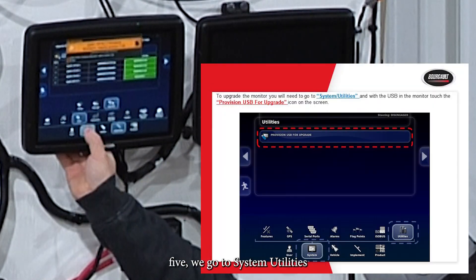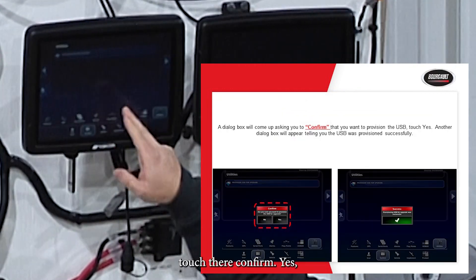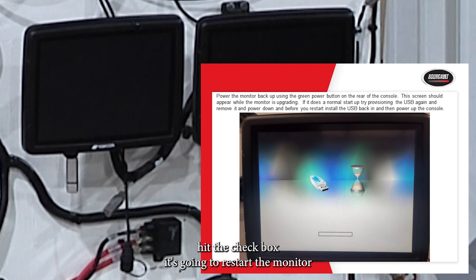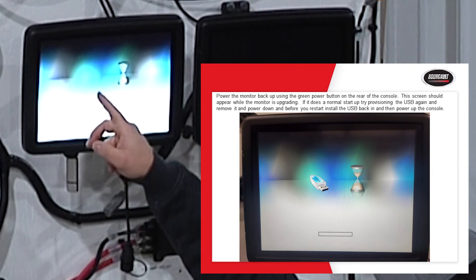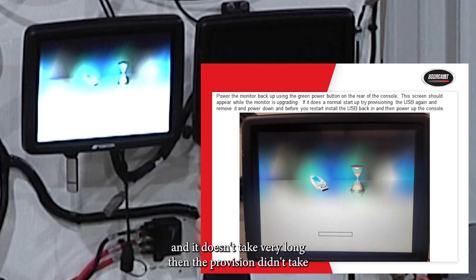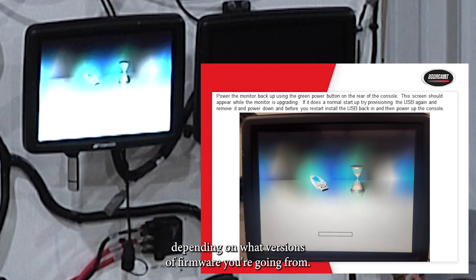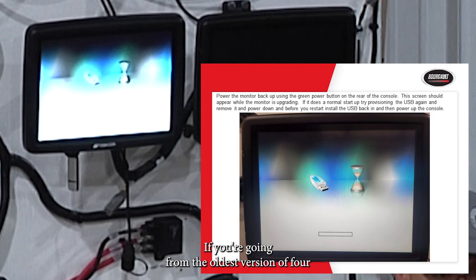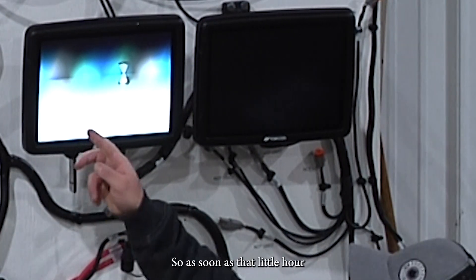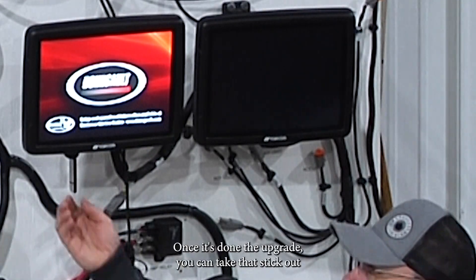To upgrade the monitor to version 5, go to System, Utilities, and select Provision USB for Upgrade. Confirm yes — it says Operation Requires Restart, which unlocks the firmware. The monitor restarts and you'll see the hourglass; in a few seconds a USB stick icon should appear with a progress bar. If you don't see the USB stick icon and it just does a normal startup, the provision didn't take — re-provision and try again. The upgrade typically takes 1 to 3 minutes depending on which version of 4 you're coming from. When the USB icon disappears, the monitor is restarting with version 5. You can then remove the stick.